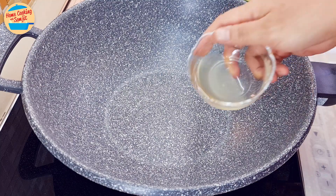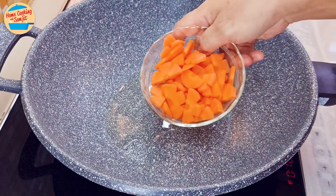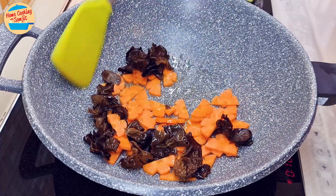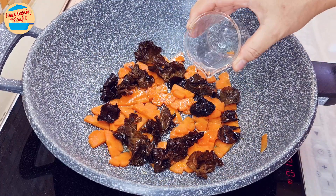Switch on the heat and put all the garlic oil in the pan. Add in the carrots and the wood ear mushroom. Stir-fry and cook them for 4 minutes, or until they are well cooked and have become softer. Add in 30ml of water.